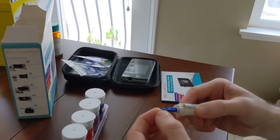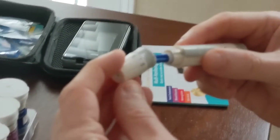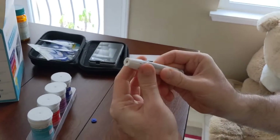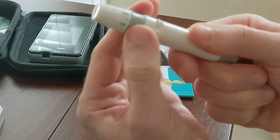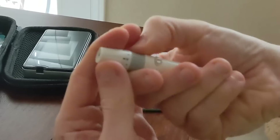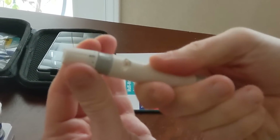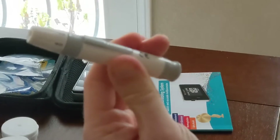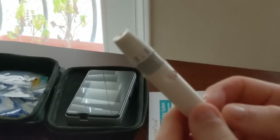The lancet to prick your finger is pretty straightforward and easy to use. You can adjust how deep you want to go by setting the dial between 0 and 5. After setting it, you prime the lancet by pulling this part back, and when you see the red button, it's ready to go.